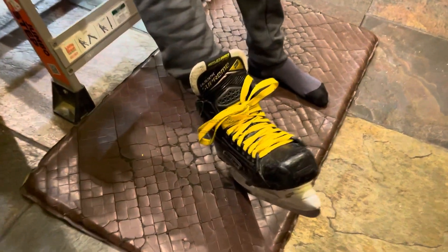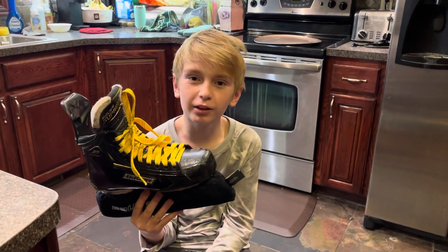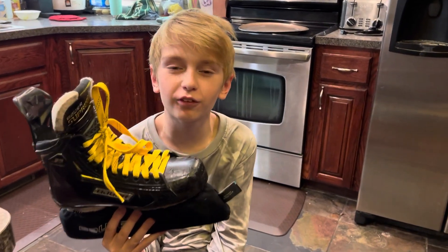Step 5, tighten them up and wait for 15 minutes. Step 6, take them off and let them sit for 24 hours.